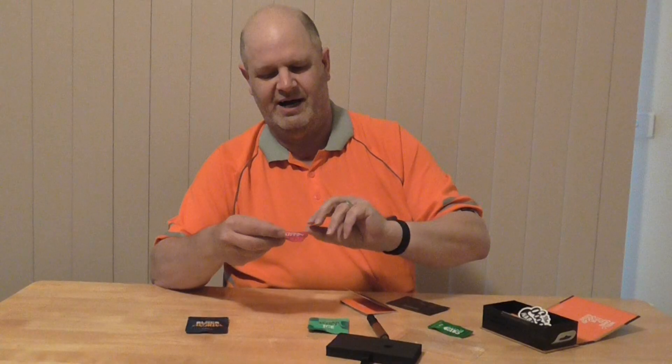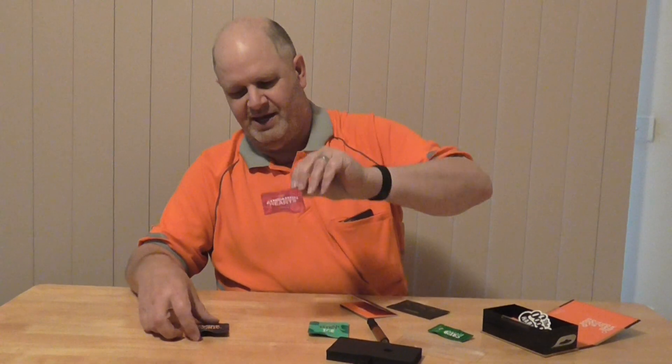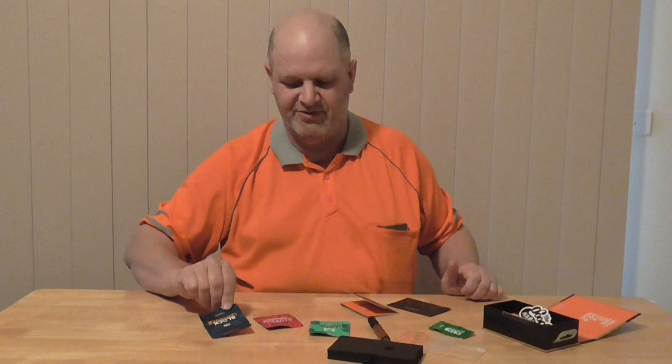You get a cinnamon heart, which has got three cartridges as well. And your black licorice, which has got three cartridges as well.